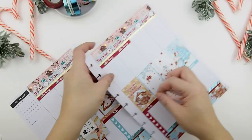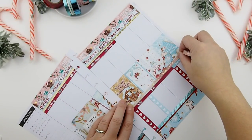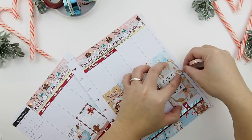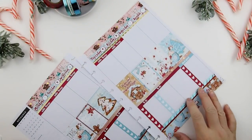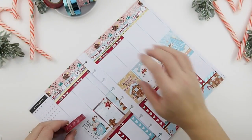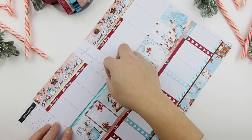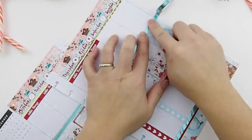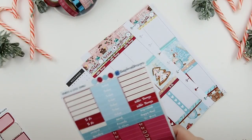Once the full boxes are down, I'm going to use my ombre star washi to define the section and add detail. This washi is from our shop — it's in the Twinkle Collection. It comes in a blue and white ombre, and this is the pink and white ombre. Once that's down, I'll put another one on the top to balance it out.